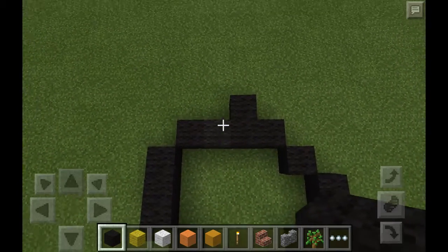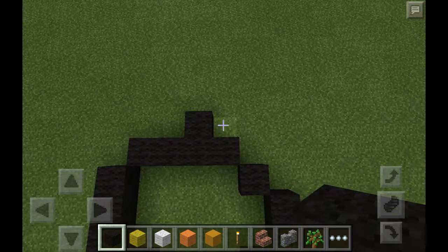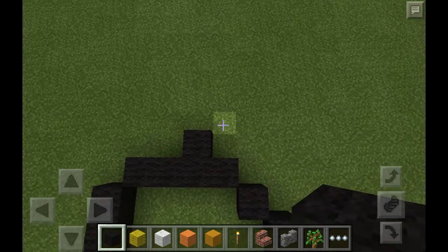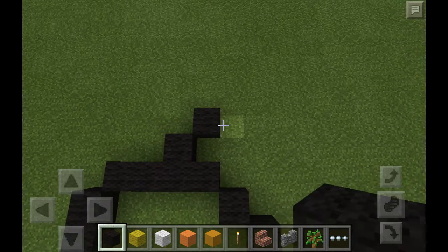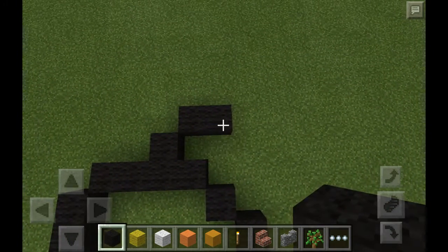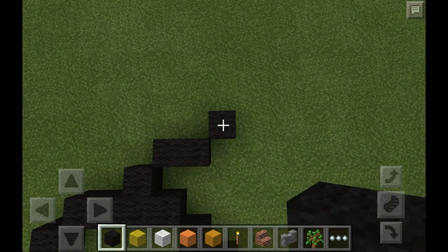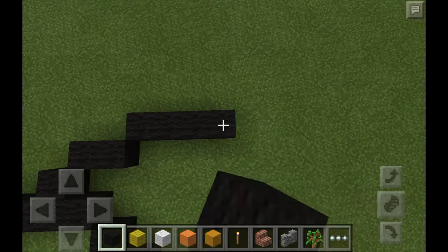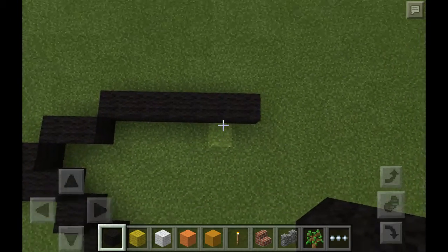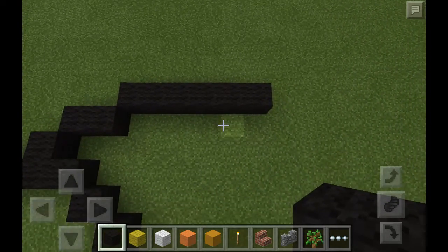Make sure you have two right here, as you can see it's highlighting the grass block, and then make sure you have one on this side. Now come over here, do an up right diagonal, so that's one, and then go over by one more. Now do another right upper diagonal, so that's one, and then go over by five. So you should have six in total, counting this first block that we placed right there.